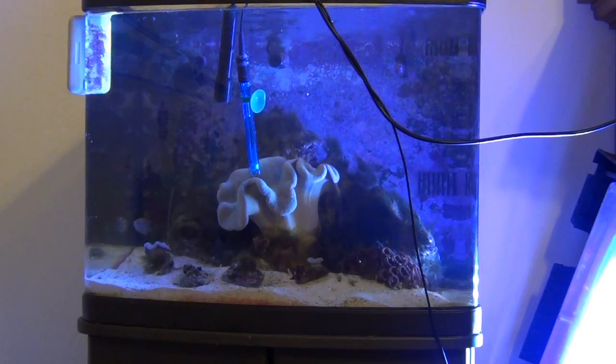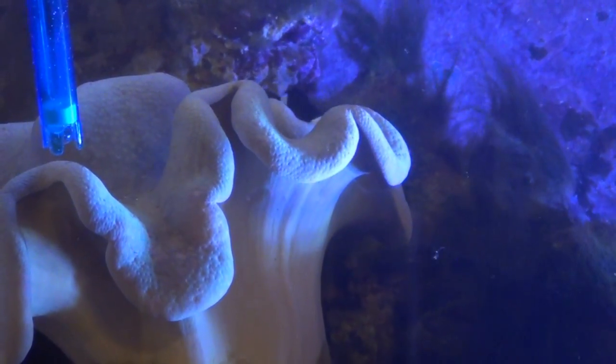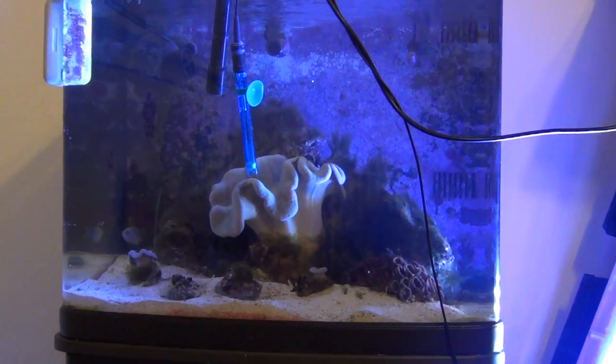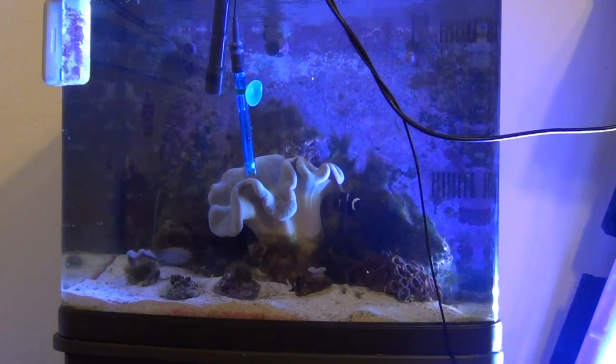Okay, so this is Jayhawk Scott again. I've got the top off the bio cube and I've cleaned the glass a little bit — it probably needs a bit more — but I'm getting ready to go inside and work on all the hair algae. You can see it's still all there. The plan is to scrub the hair algae first with a toothbrush, get it off the rocks as best I can, and then do a large water change, trying to soak up as much of the floating hair algae as possible.